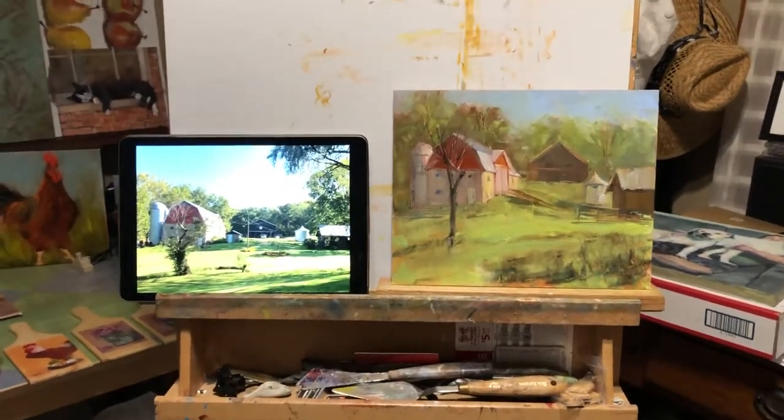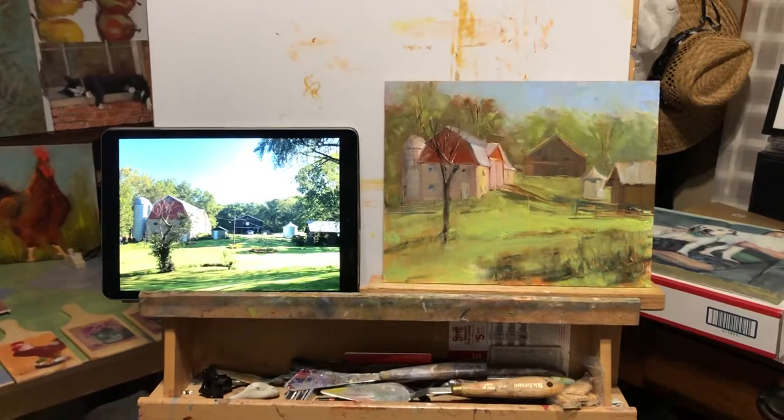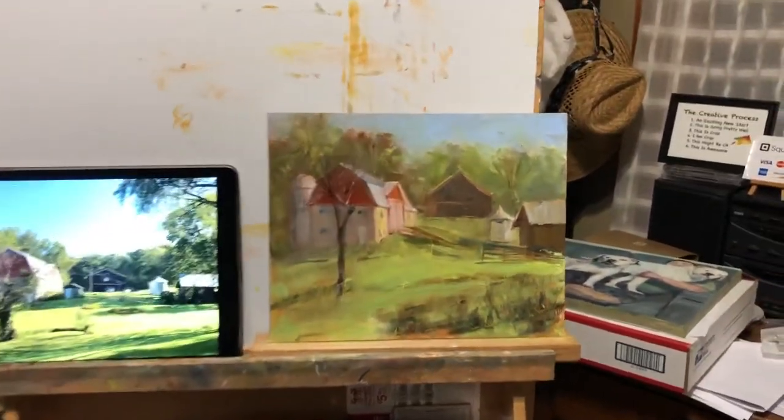I'm back again. Just one more short video to show you the finished painting. Got cut off again — apparently I'd filled up my iPhone.